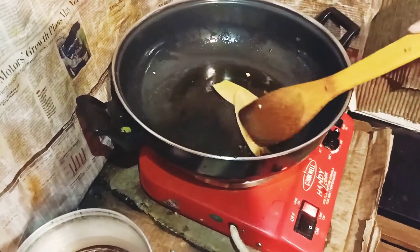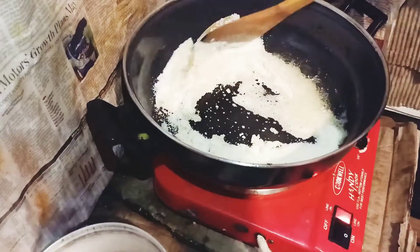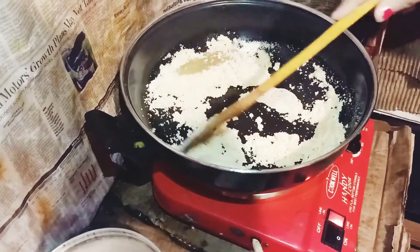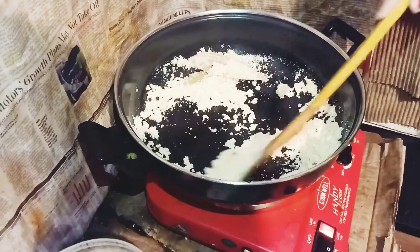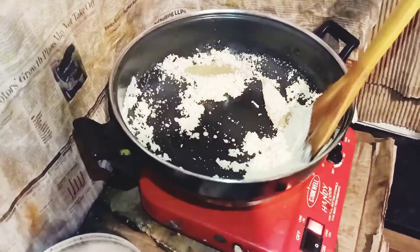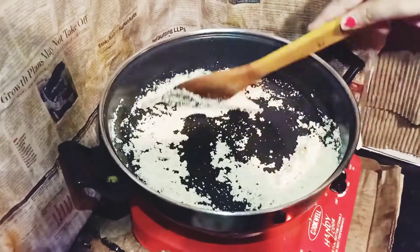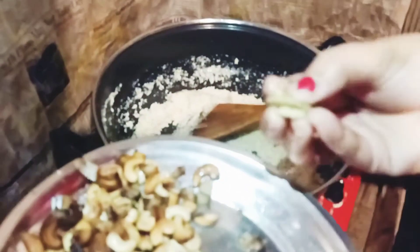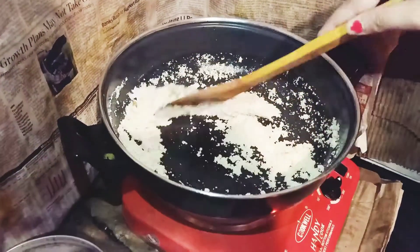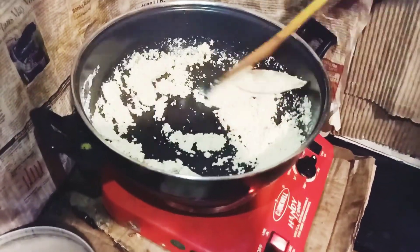I have added the sugar in the ghee. Because it is roasted, we don't want to roast it more. I will add it for 3-4 minutes, a little bit at a time. Until it becomes golden brown, I will keep stirring so that it does not burn. After 2-3 minutes, I will smash it a little bit so that the flavor will be good. Until it becomes brown.